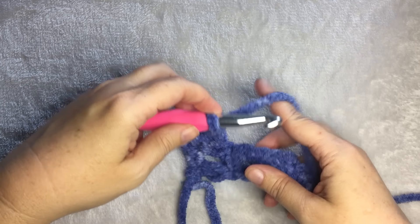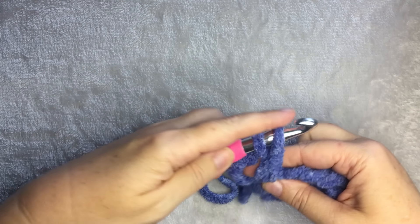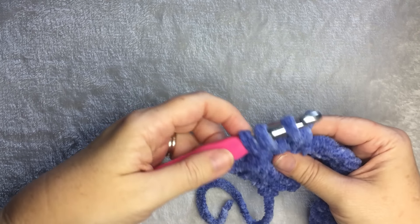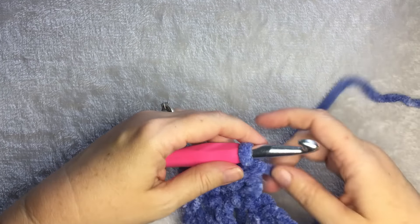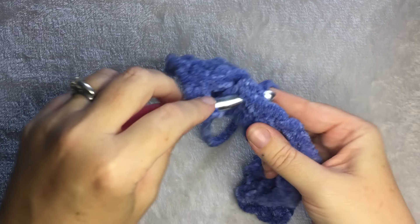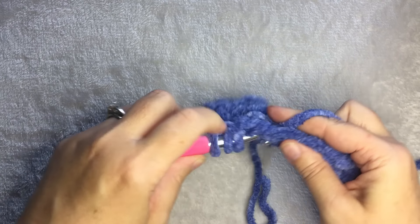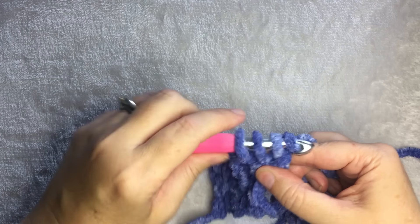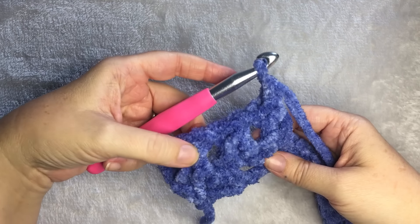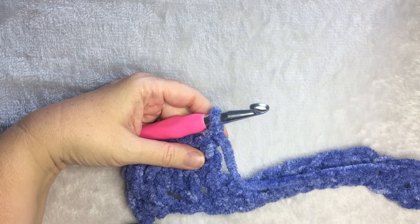Let me show you that again. Yarn over, insert hook, yarn over, pull up a loop, yarn over, pull through two — you have three on the hook — yarn over, pull through all three, followed by chain one. Then find your next space: yarn over, insert hook, yarn over, pull through two loops, yarn over, insert hook, yarn over, pull through two loops, you have three, yarn over, pull through all three, and then chain one. You should have clusters followed by a chain one. Keep repeating that to the end.